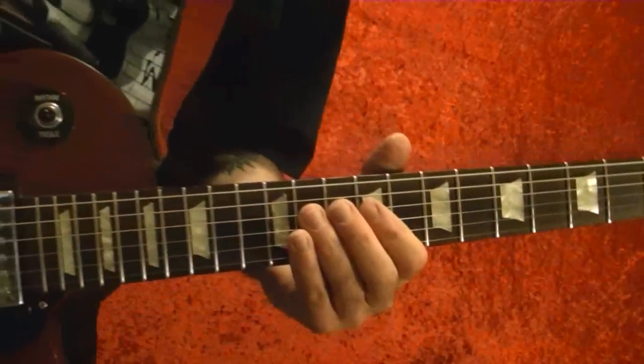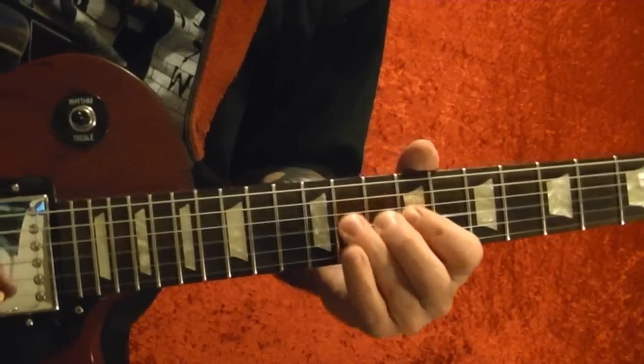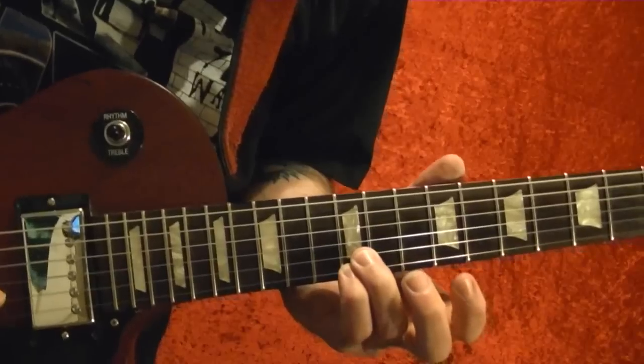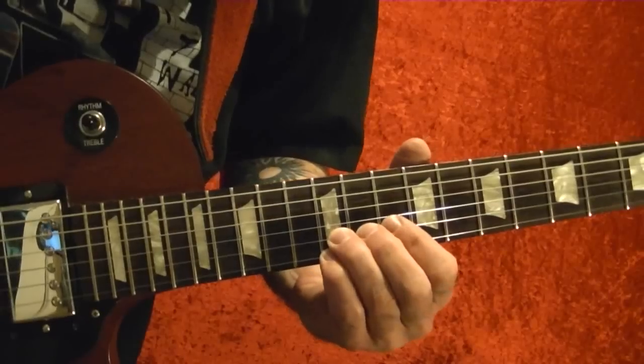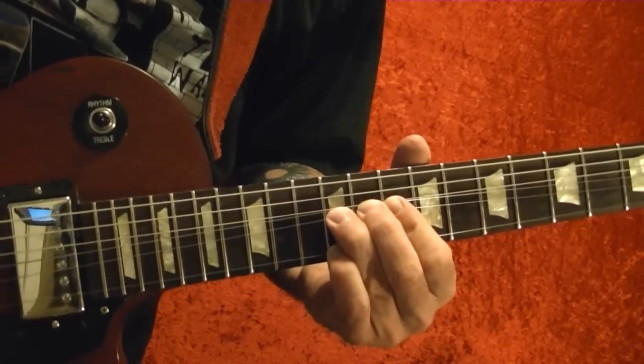11th fret bend out. Then the bottom two strings at the 12th fret, and bend up on the second string. Do that twice.